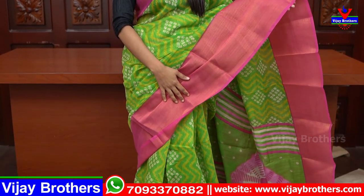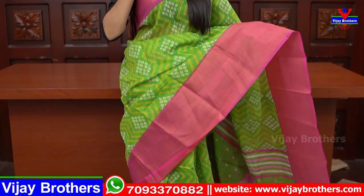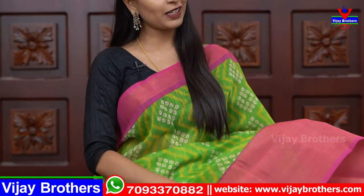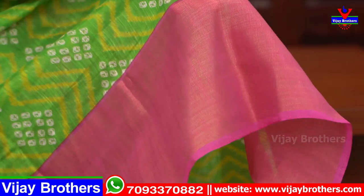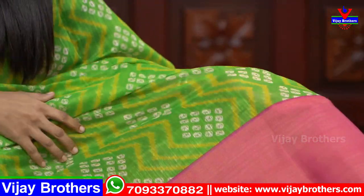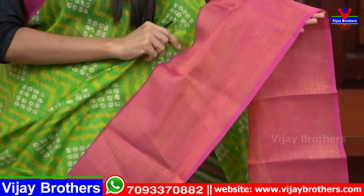First, the saree is a green and pink combination — a beautiful saree. The border is 6–7 inches, and the inner border is 2 inches. The color is pink with golden color. The green color has a yellow tone. The white color has bandini prints — the saree is a bandini print with a very nice border color.